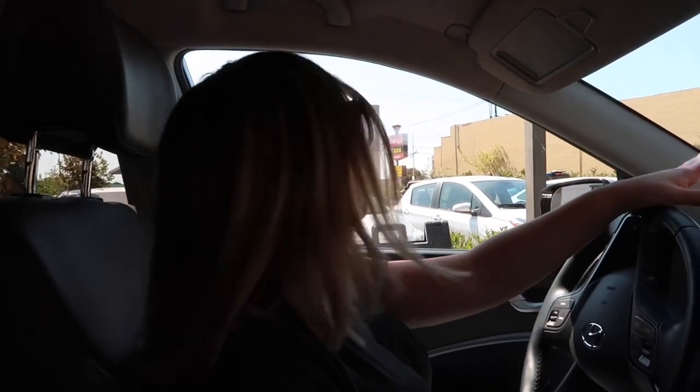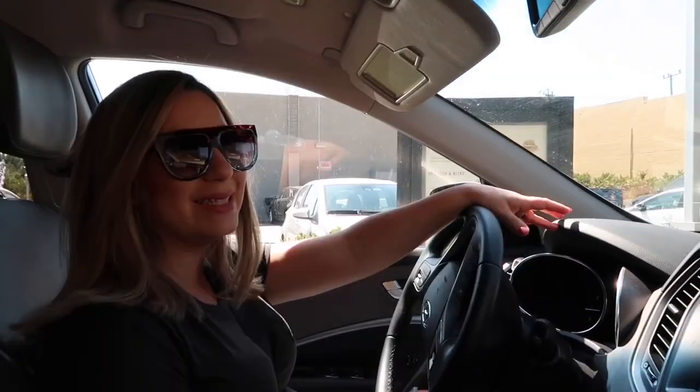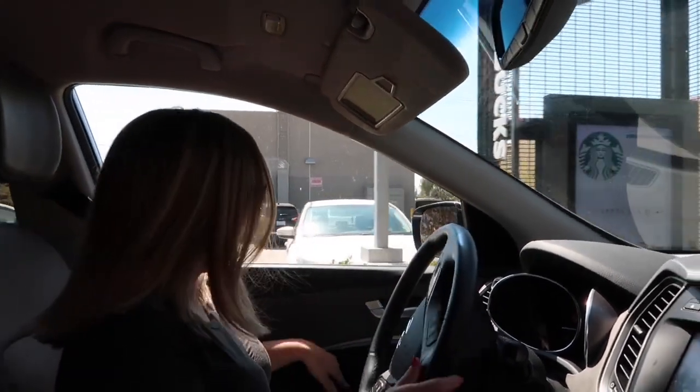Hey guys, welcome back. We are in Starbucks. I already had my tea this morning, so now I need something else. I'm going to try a different drink today — I'm going to try the keto Starbucks horchata drink. It's horchata. I haven't tried it yet. Somebody DMed me and said I should try it, so I'm going to try it right now.